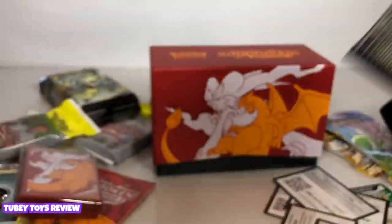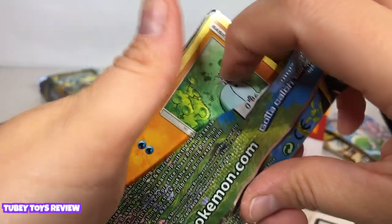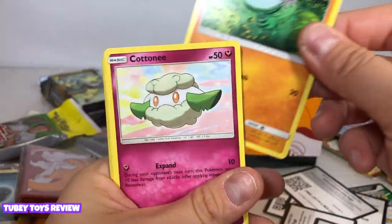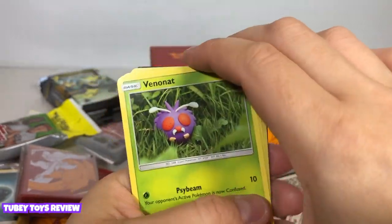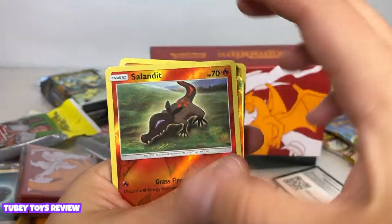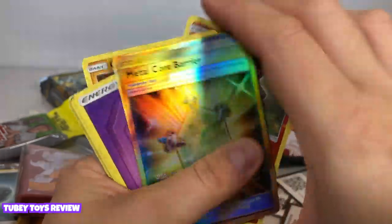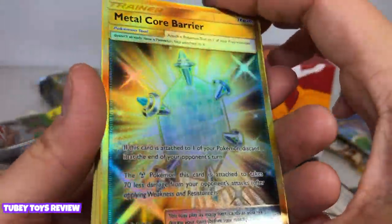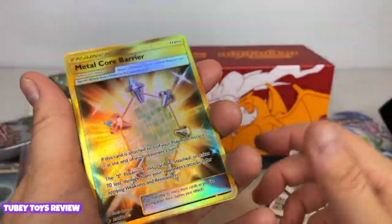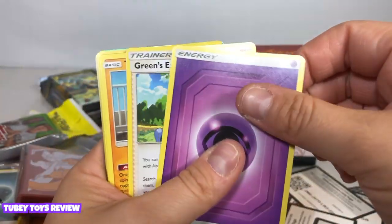It's our last one from the Unbroken Bonds set. Really nice. Okay, we have another Wooper card, another Cottonee card, Bunnelby, and there's Meowth again, Geodude. Oh, Salandit. Now we have a reverse holo of this one — awesome! We have a beautiful Metal Core Barrier card — this is so pretty, really, really nice.